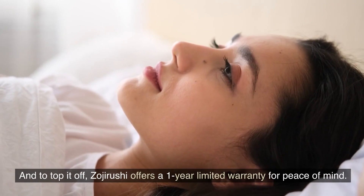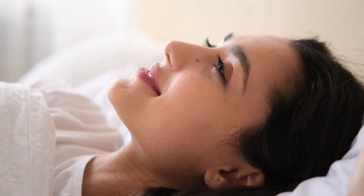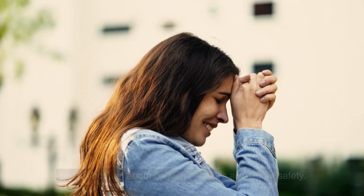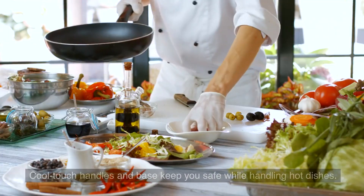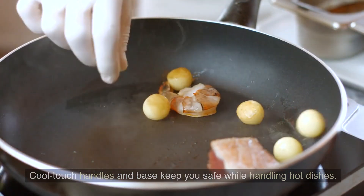Zuji Rushi offers a 1-year limited warranty for peace of mind. But it's not just about convenience — it's also about safety. The flattened grill design means quicker cooking and less oil use, promoting healthier meals. Cool touch handles and base keep you safe while handling hot dishes.